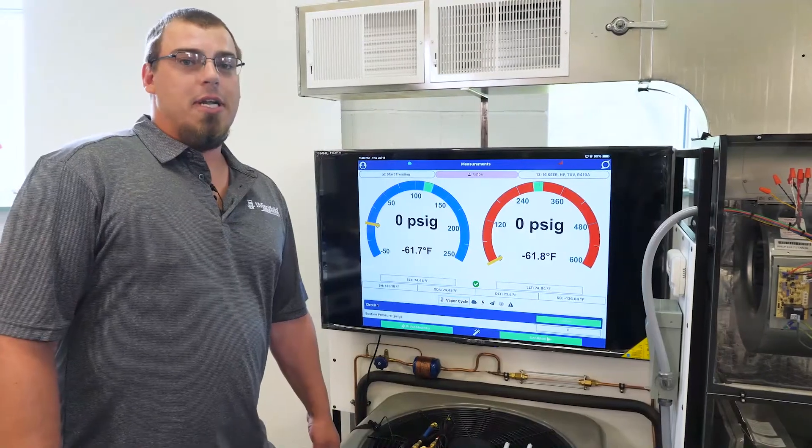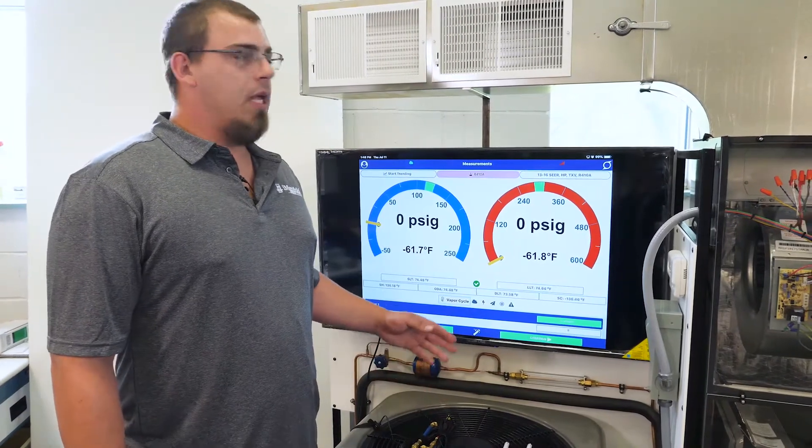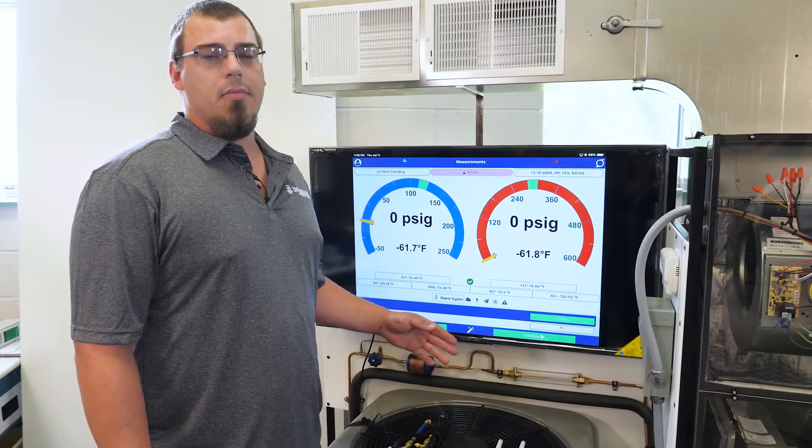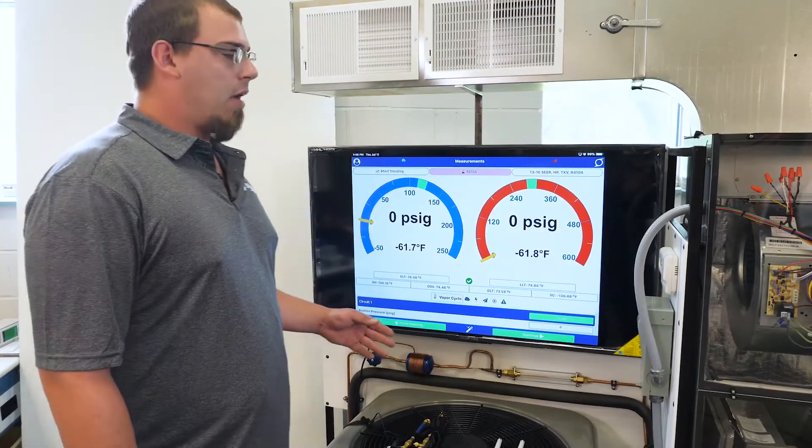We're also going to need to connect this unit up to power. We'll have to either hardwire it into a disconnect or we can hook it up to a plug to plug it right into an outlet.